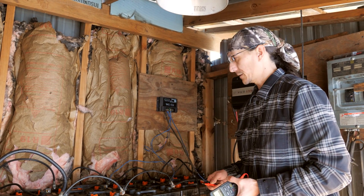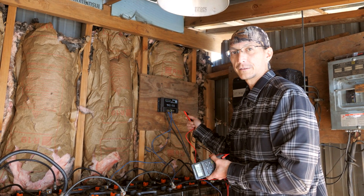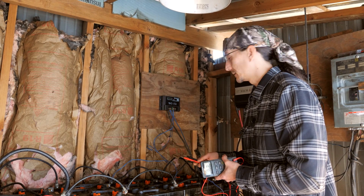Next I've got to put a different charge controller on here — one of those MPPT types like an Outback or Magnum that reports better data — so I can get a better picture of the whole system. Stay tuned.